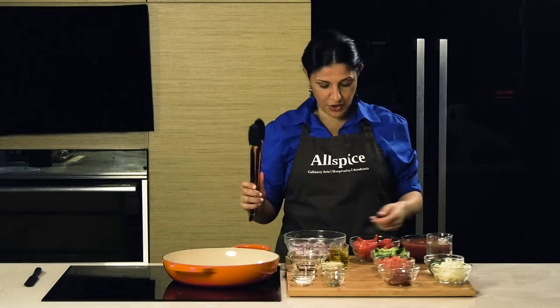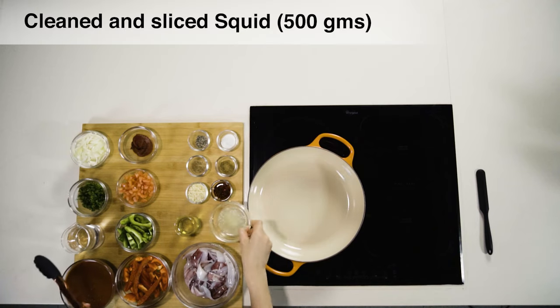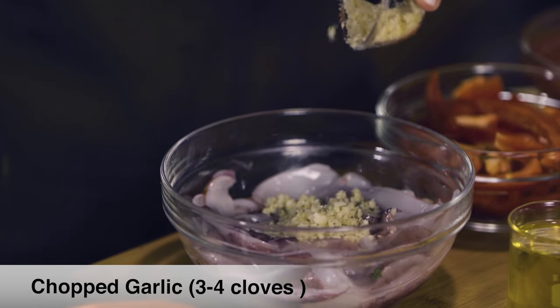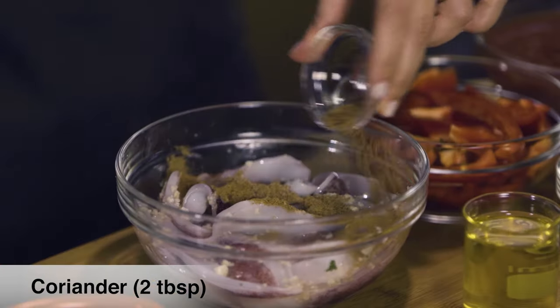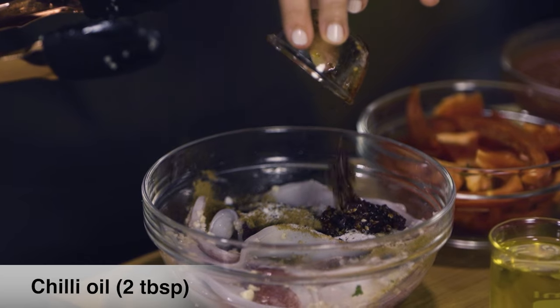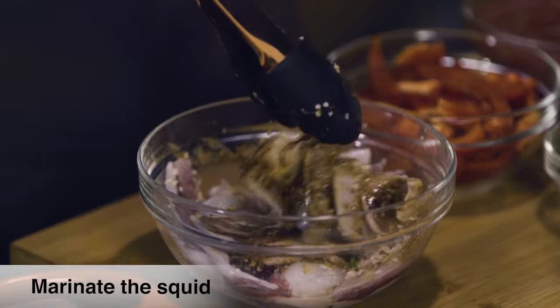First, I'm gonna marinate my squid, or calamari. Here we have the juice of one lemon. We add minced cloves of garlic — up to three or four cloves of garlic is fine. Cumin, coriander, freshly ground pepper, sea salt, chili oil, and a drizzle of olive oil. We're gonna marinate that dish.